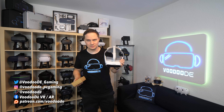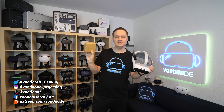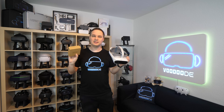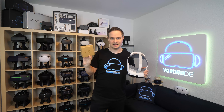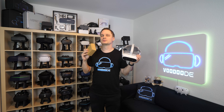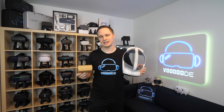Hey guys, today I have another VR accessory video for you. This is the Pico 4 Ultra, and these are prescription lenses from VR Rock. Many people really want and need these, and they are magnetic. It's very easy to install, so I will show you how to install them, how good they are, what they cost, and where you can get them.